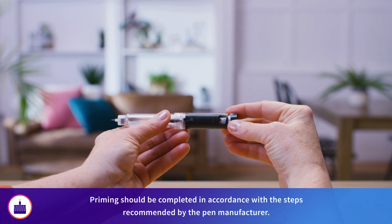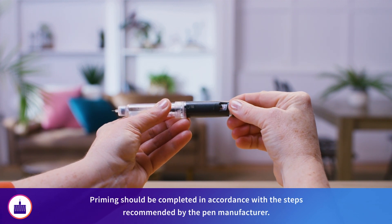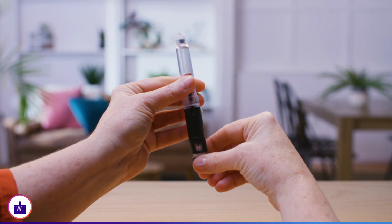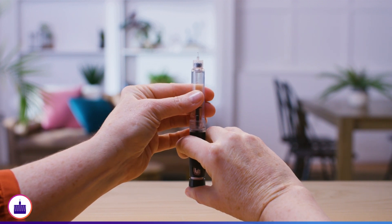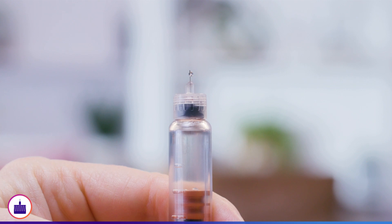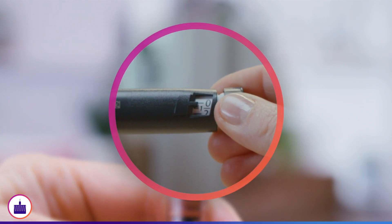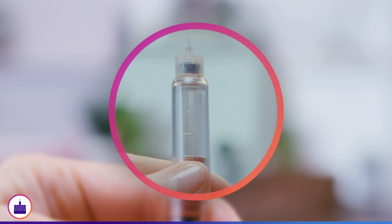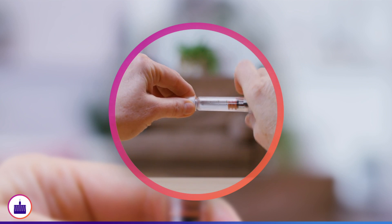Before giving an injection, you will need to prime the pen. For most insulin pens, rotate the dial on the pen until two units is displayed in the dose window. Hold the pen pointing upward and press the dose button down with your thumb to inject into the air. You should see a small drop of liquid at the needle tip. If no liquid is present, dial an additional two units and repeat the priming step. If you still do not see insulin, change the pen needle and repeat the priming step.